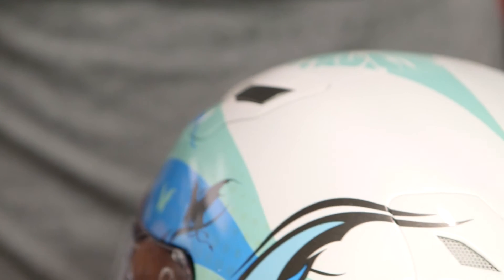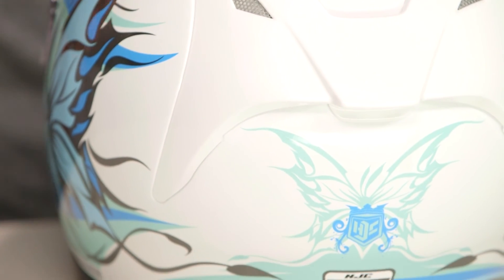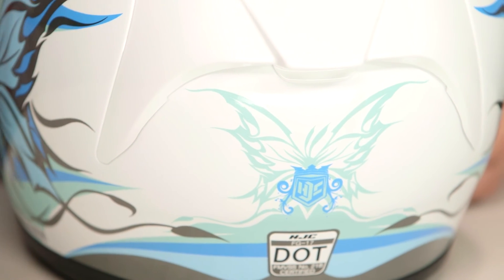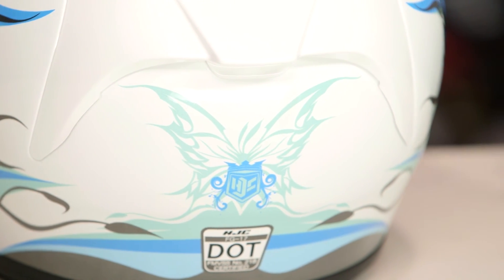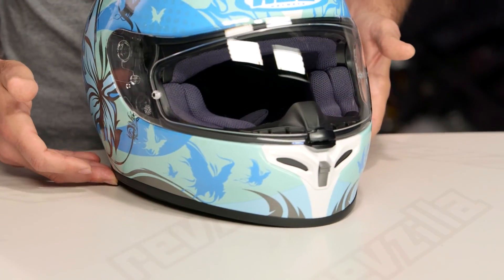As it wraps around to the back, you'll see it finishes out nicely. It is those metallic sheens over top of the flat or glossy white that really give the helmet a little bit more pop. So if you're someone that loves butterflies, catching butterflies, dragons, anything that's a winged flying creature, the Flutora might be a helmet you'd want to consider.